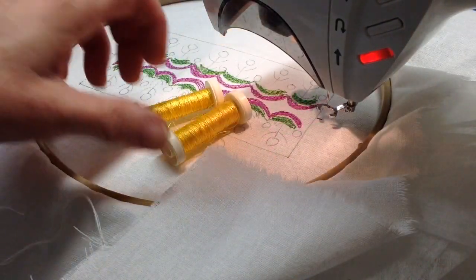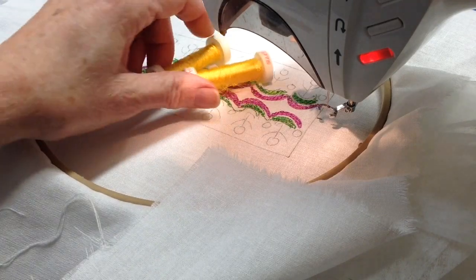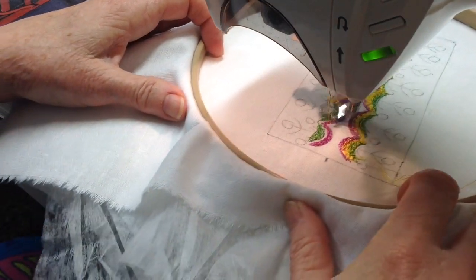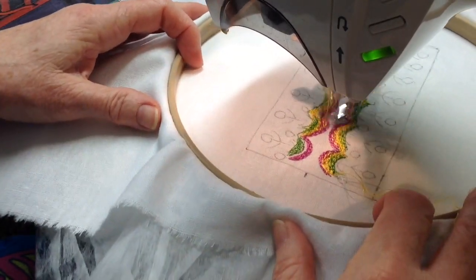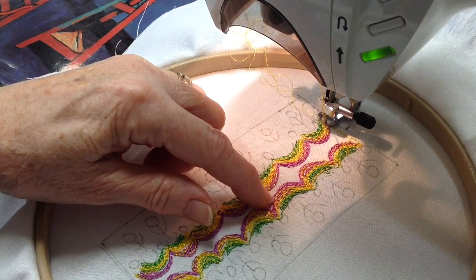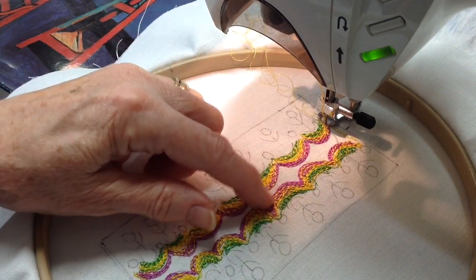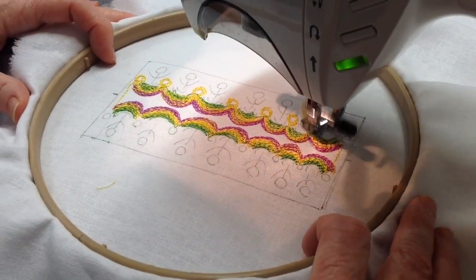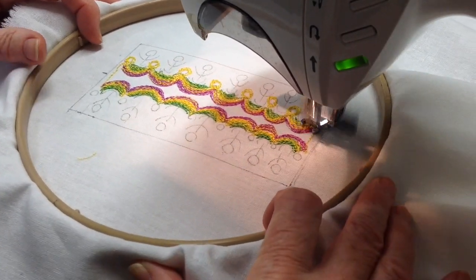I'm using two yellows next, and that is just to have a thicker stitching between the pink and the green. With the yellow, I then over-stitch some on the green and over-stitch some on the pink. I still have the yellow in and I am stitching around these circles.